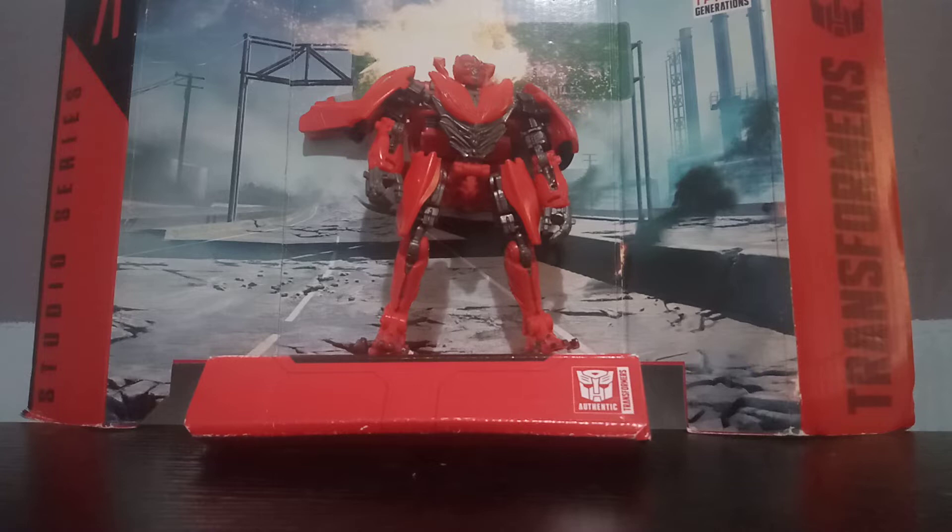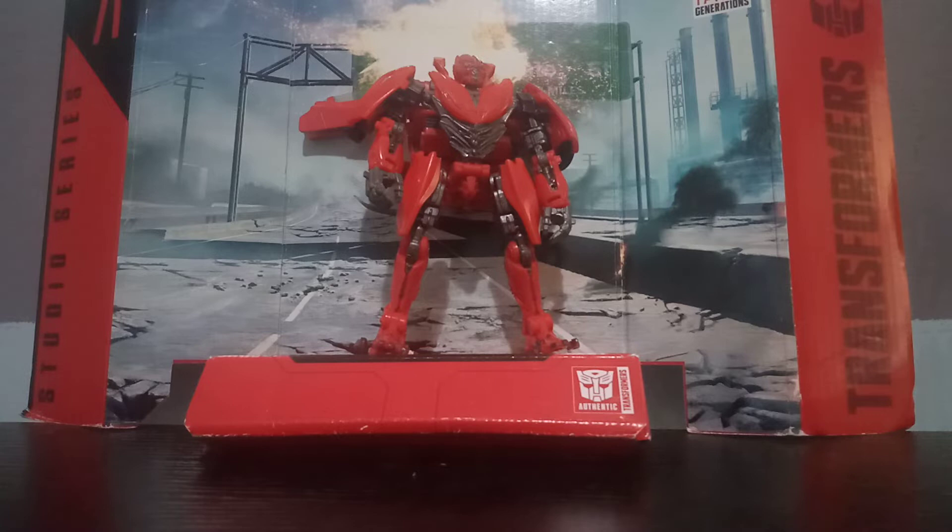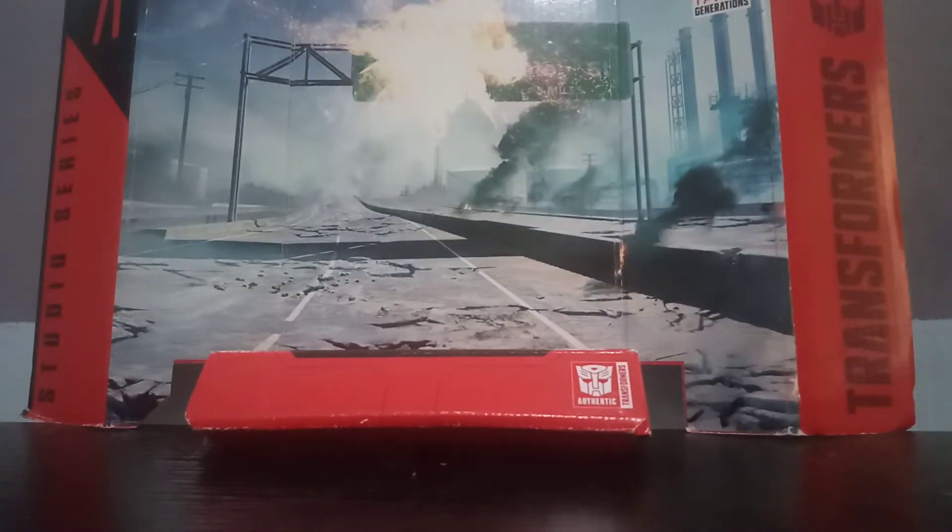So, this is a video review of Studio Series. The first one we have — this backdrop, epic backdrop. So, All About Symbol, Generations, Transformers, Transformers Dark of the Moon, Studio Series 71. That's all for the backdrop; in the back of the backdrop is just a little box.